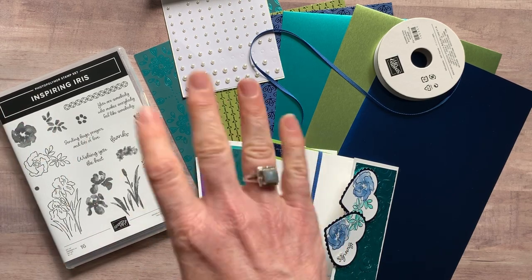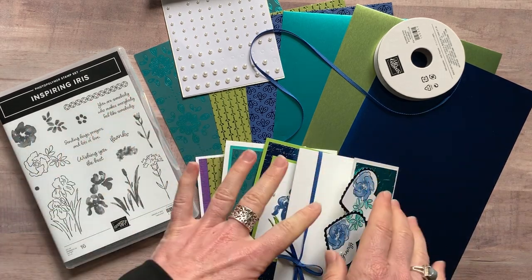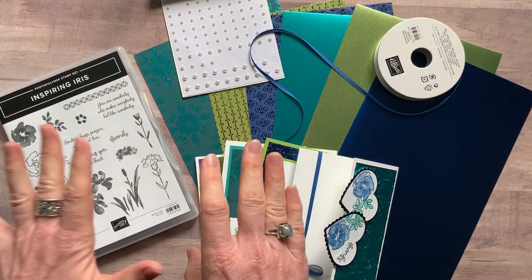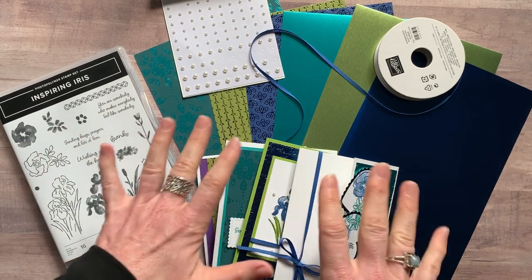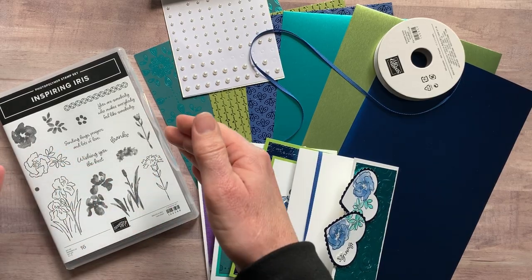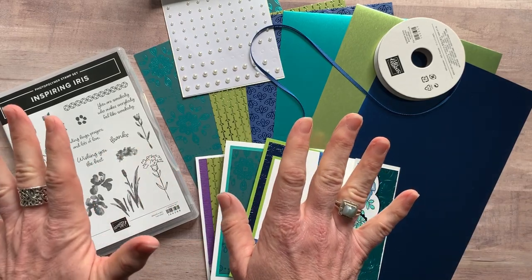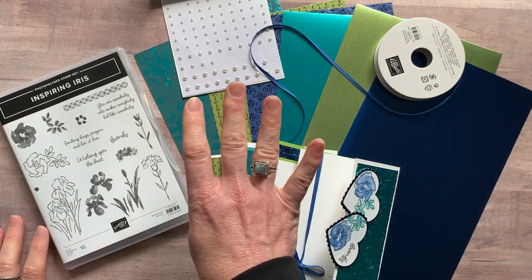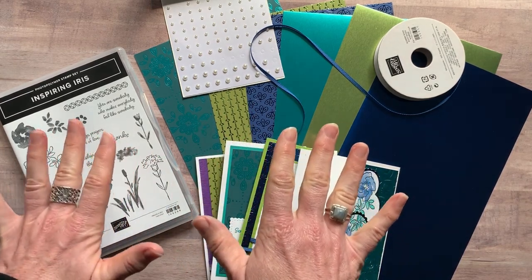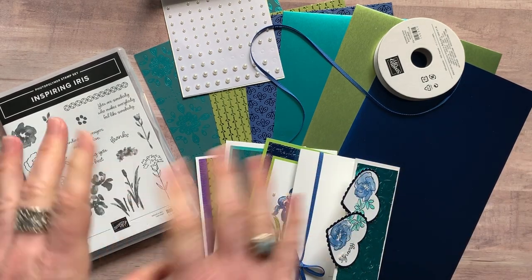Option number four is for anyone in my downline — my Inkspired Stampers. They can get all the parts and pieces to make two of each of these cards for just $12, basically just to cover costs. You use your own stamp set and demo discount; I'll provide the pearls, the DSP, the ribbon, and everything else. My downline also always gets PDF tutorials for free — a great reason to join as an Inkspired Stamper!